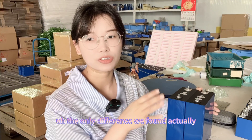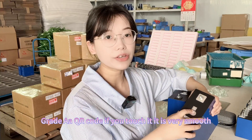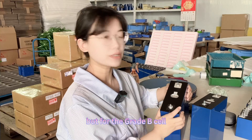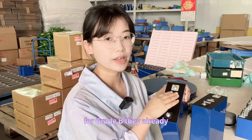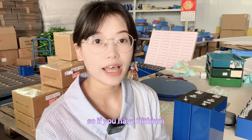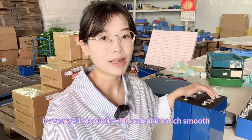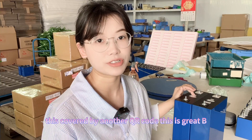The only differences we found — and we have both variants so we can judge — are these two points. First is the QR code. For Grid-A, if you touch the QR code it is very smooth. But for the Grid-B cell, if you touch it, it is rough — not smooth — because for Grid-B they have covered the original QR code with another QR code printed on top. So if you have a Heisen cell in your hand, check the QR code: if it feels smooth, it's Grid-A; if it's rough and covered by another QR code, it's Grid-B.